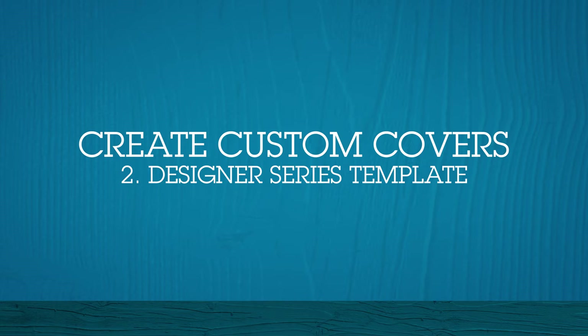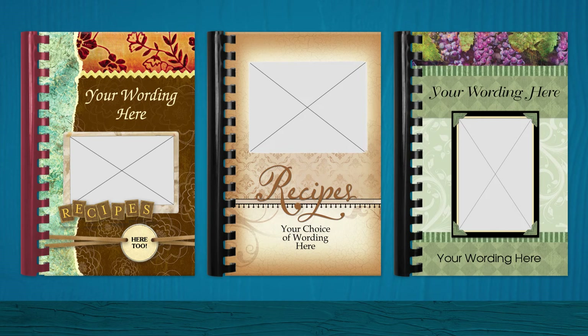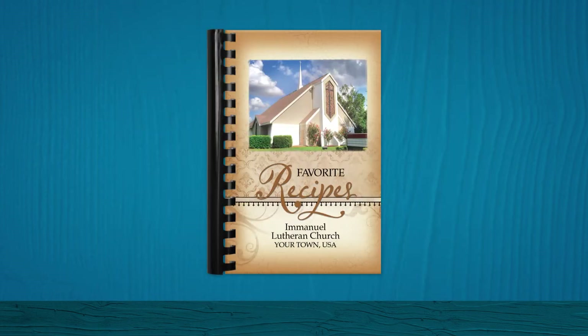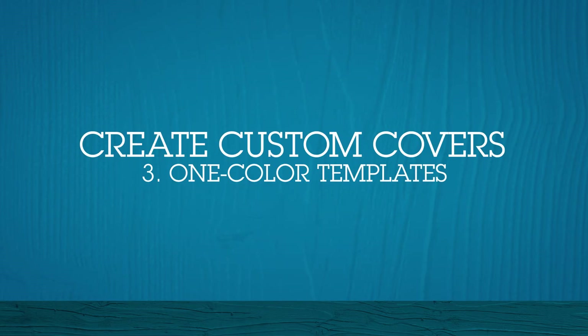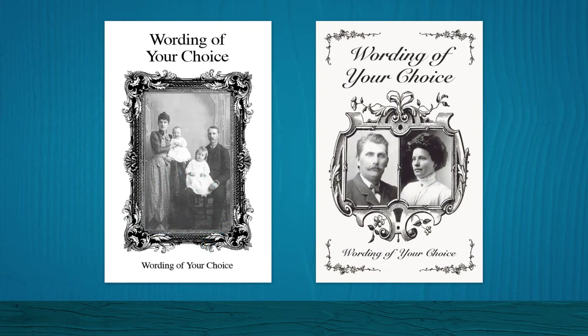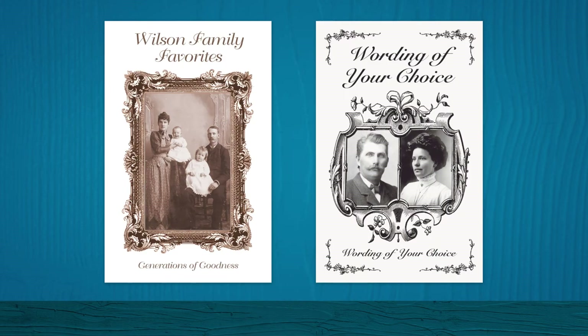An easy way to make a custom full color cover is to use one of our Designer Series cover templates. Choose a template and simply add your own photo and wording — matching back covers are included for free. We also offer one color templates that you can customize with your own photos; wording, type styles, and ink color can be changed to suit your needs. Multiple inks can be used for an extra charge.